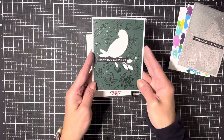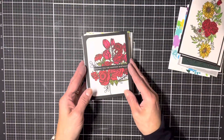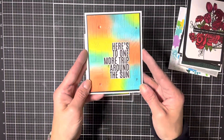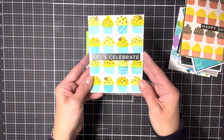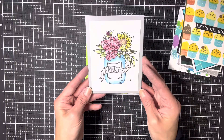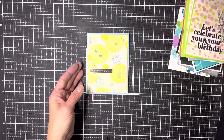I finished 15 cards and that's just the beginning. I have more panels to work on, so I will be showing you the rest of them soon. Thanks for watching, and I hope this inspires you to go through your scraps, your leftovers, and your panels and make some cards too. Have a good one.